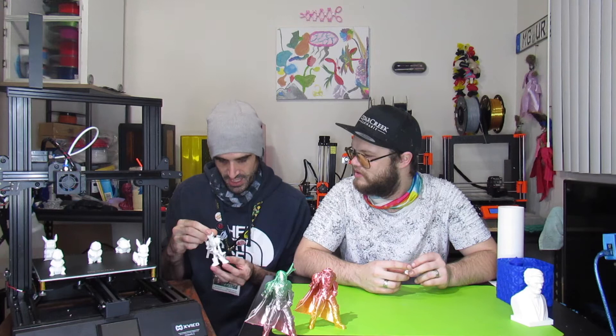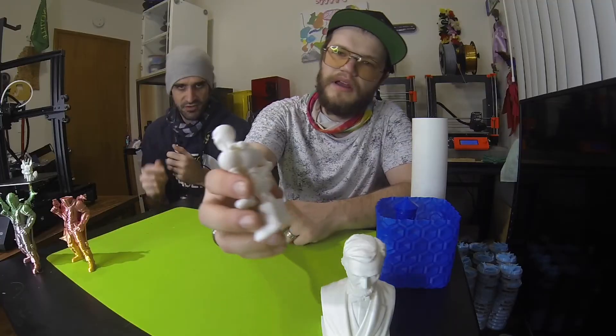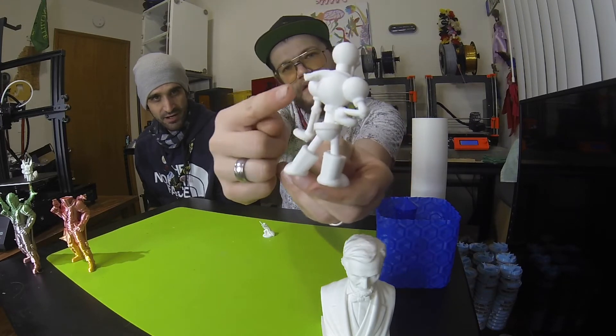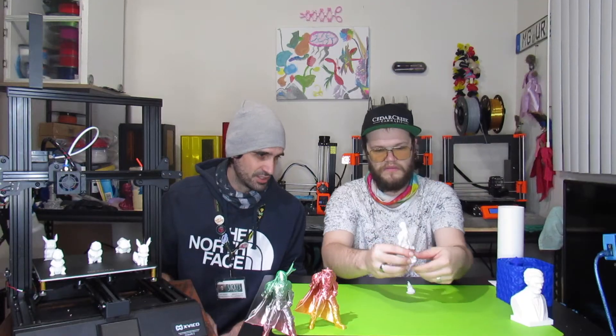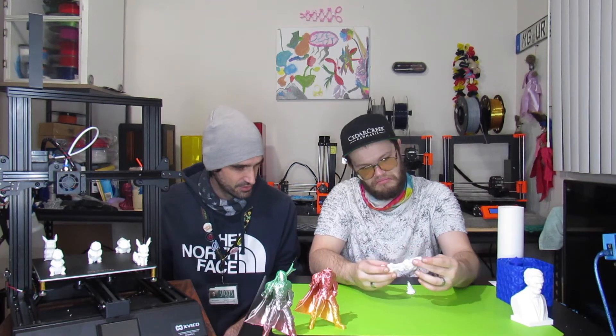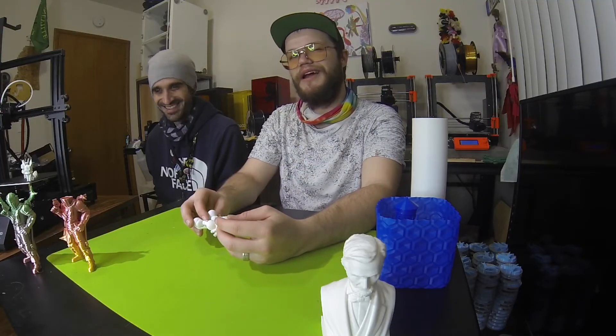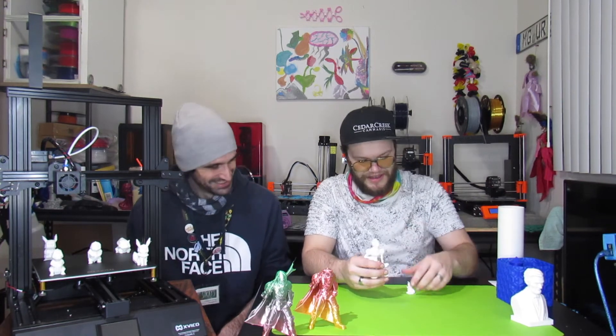We also printed an Undertale character to test overhang performance on the scarf. There were a few issues with that overhang, but otherwise it printed well. I used tree supports in Cura, and everything came out nicely. This was printed in Hatchbox white PLA.